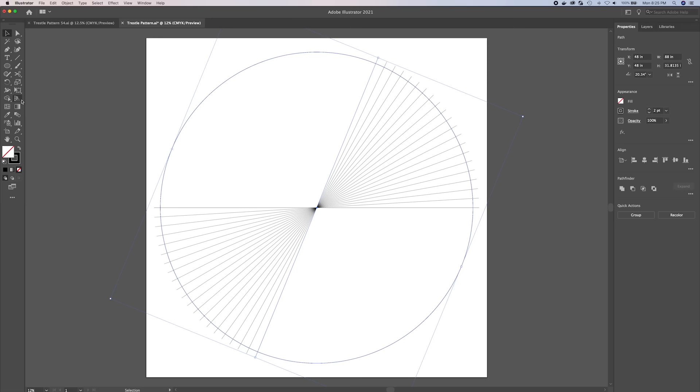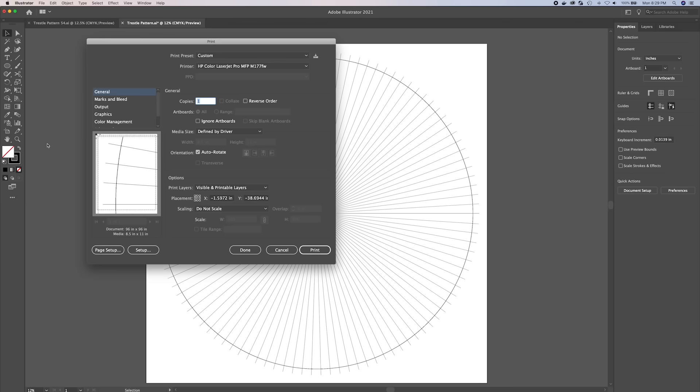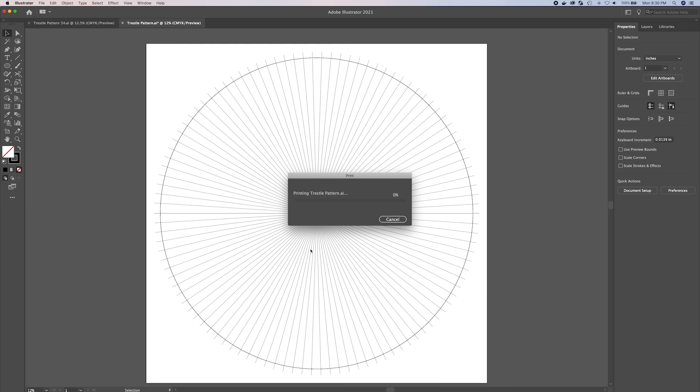The trestle has 54 bends spread out evenly across a 180 degree curve, which translates to roughly 3.39 degrees between each bend, and we've expressed those measurements on the template here. Once the template is drawn, the next thing to do is to print it out. I don't have a printer big enough to print out an 84 inch drawing, so I'm going to have to print this out in sections. I'll print these sections with the optional registration marks, and then use those marks to align each of the sections into one larger template.